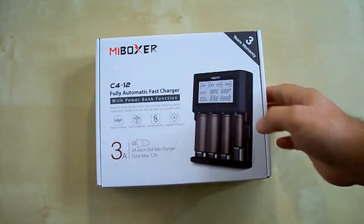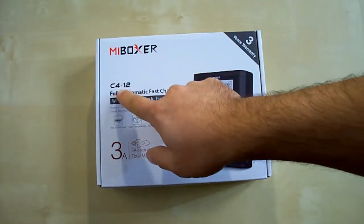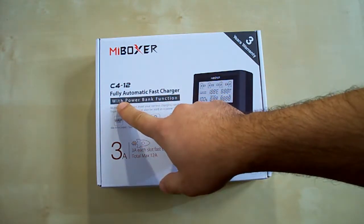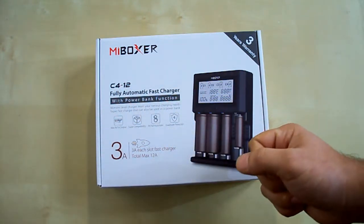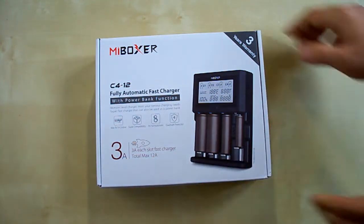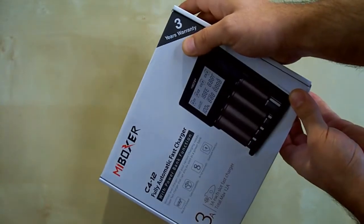This device supports lithium-ion batteries from 10340 to 26650 size and nickel batteries from 4A to D size. Here we can see the charger model number, a mention about the power bank function, 3 amps charging current and total maximum 12 amps, and 3 years warranty.